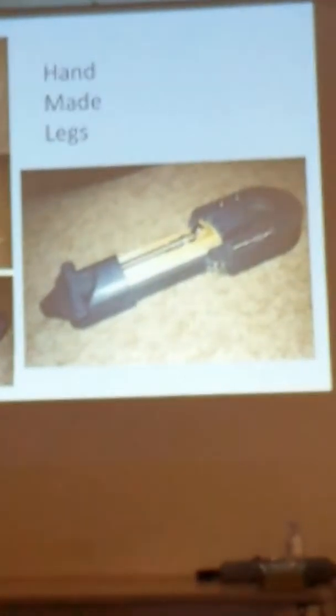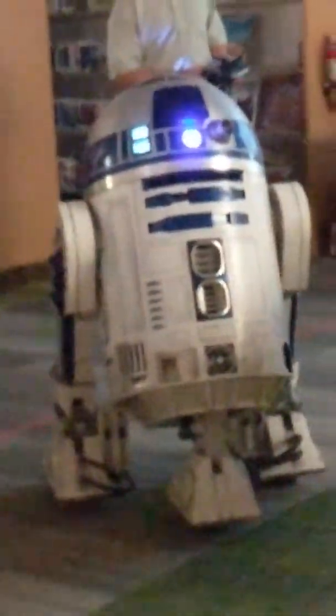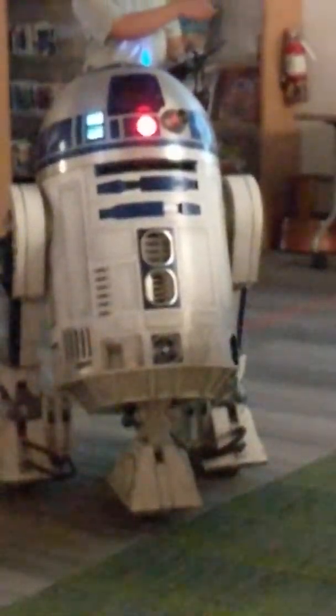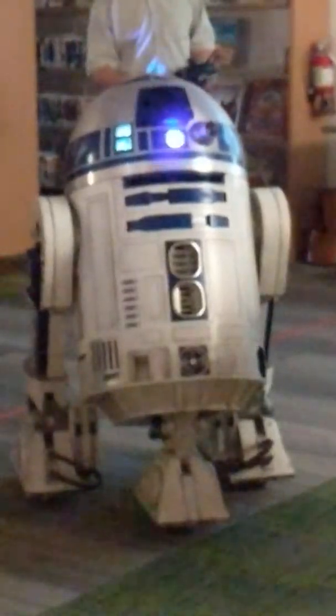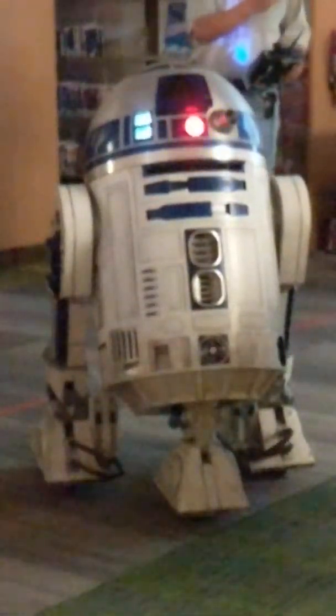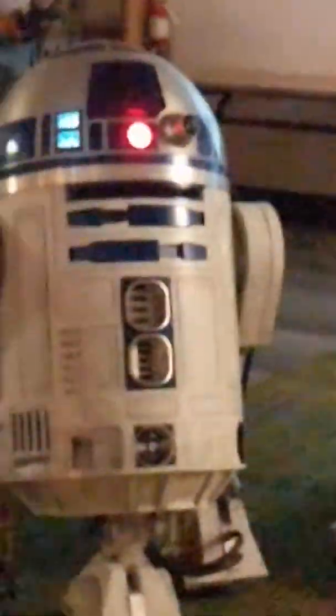The legs are also made out of plywood. A lot of people look at them and think they're aluminum or some other material, but they're actually three layers of plywood glued together. Then the sides are finished with automotive filling putty to make them nice and smooth, so they feel smooth and look like metal.